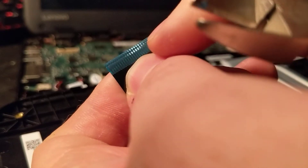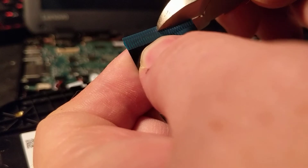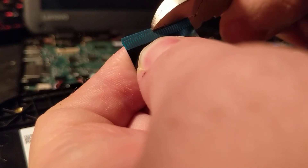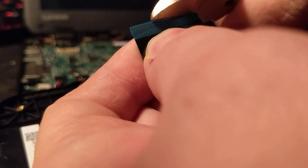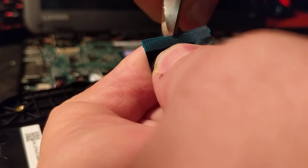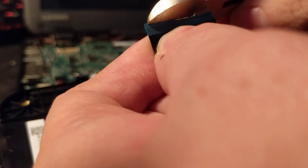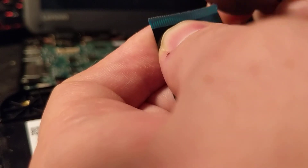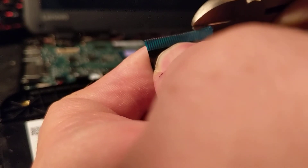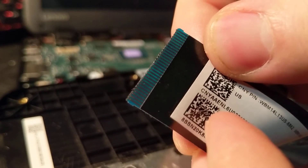Then you want to look at where the corrosion is — it's easier to see in person — and you want to cut right along that corroded part. I don't want to mess this up, it's a bit hard to cut. And there we go. I took about a millimeter off of the ribbon.